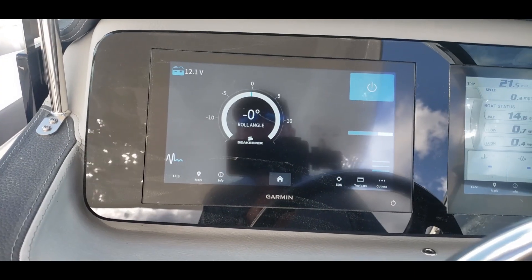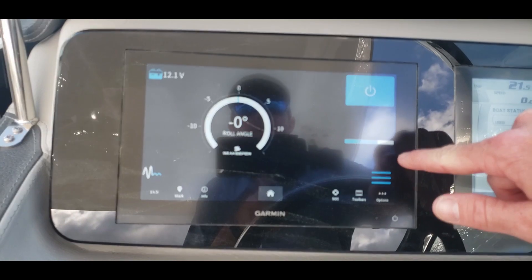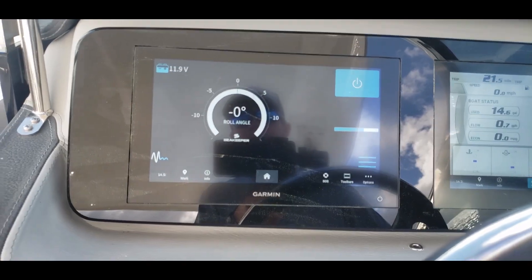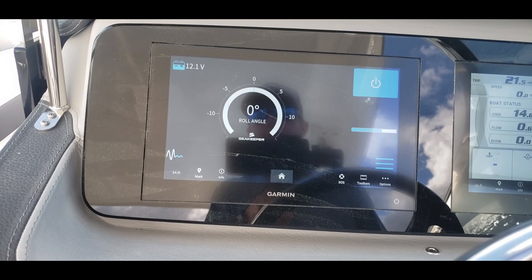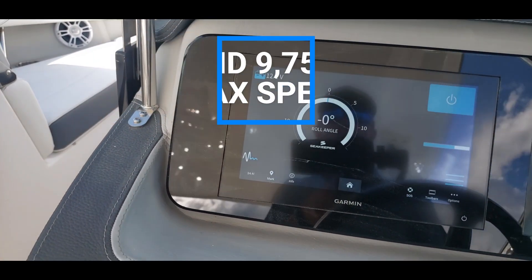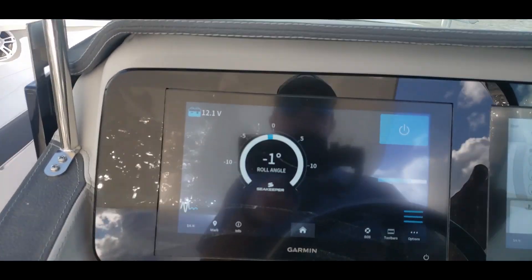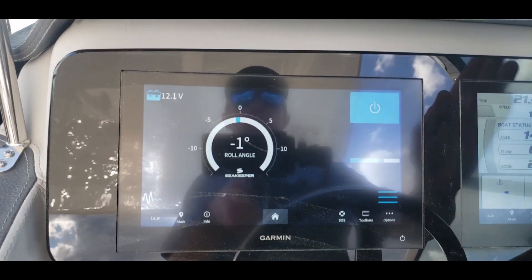The sea keeper has been on for quite a bit of time. We're going to see this progress bar right here. In my experience, this sea keeper takes 20 to 30 minutes to spool completely up. You'll know when it's spooled completely up because you will see a little ship right here that looks like it's rocking.